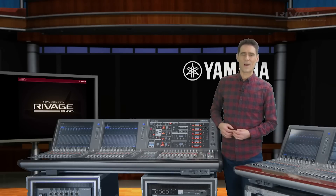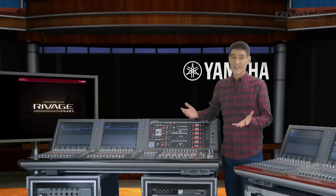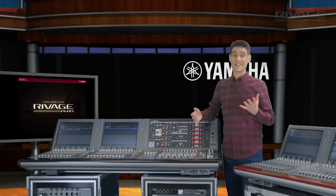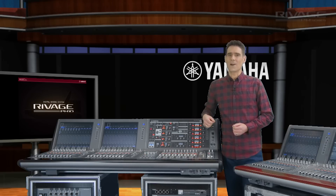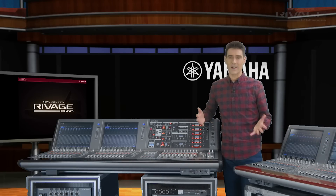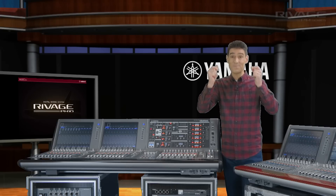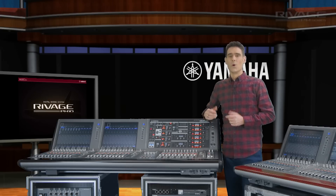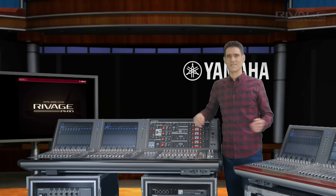Hi, I'm Andy from Yamaha Commercial Audio. I've been training and demonstrating with Rivage PM10 for a year or two now, and it still impresses me when I look at the faces of those who hear it sound and understand its power for the first time. It's like a light switching on behind the eyes. Well, that light is going to be brighter than ever now Yamaha has announced version 2 for the Rivage system.